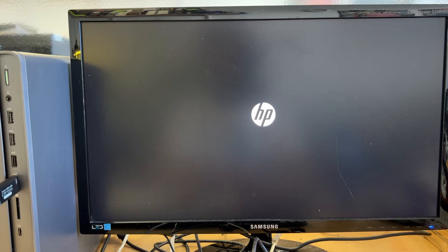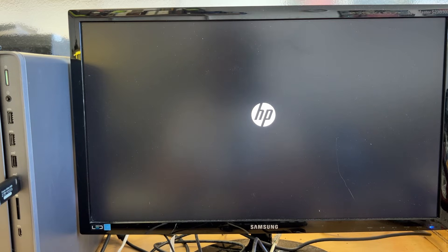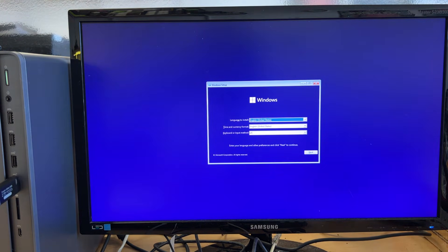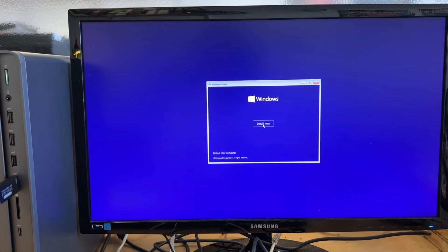In this video we're going to talk about why the Windows 11 installation does not see the hard drive — the brand new drive that was installed. It definitely shows in the BIOS, it is there. I know it's a brand new drive and it works, but why doesn't it show in the installation? Let's take a look.